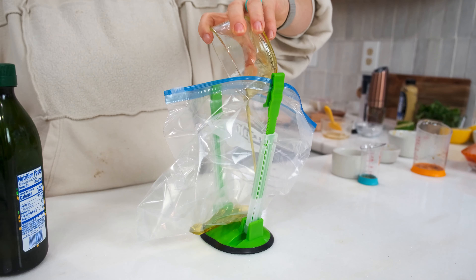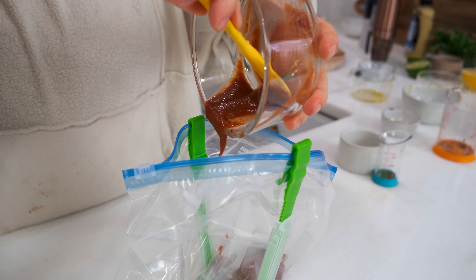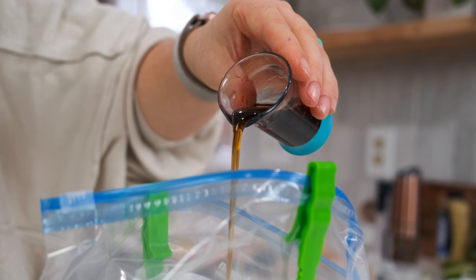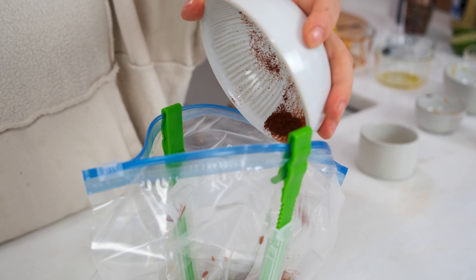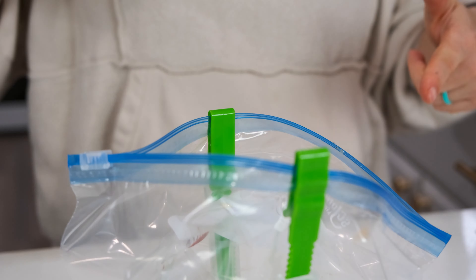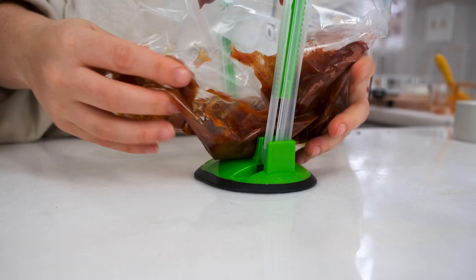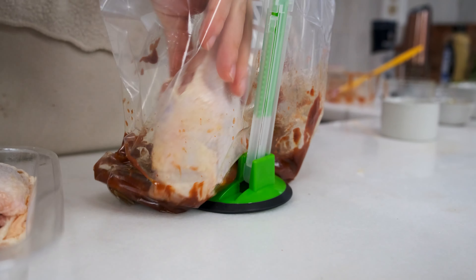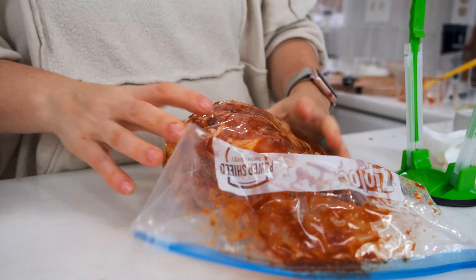Marinade number four may not surprise you at all, but the bold flavors will. It's not just barbecue sauce in a bag — we're adding some olive oil, smoked paprika, chili powder, garlic, and salt and pepper. We like to use an unsweetened barbecue sauce like Primal Kitchen to keep it refined sugar-free. If you want it a little bit sweeter, go ahead and add some honey to the mix. Toss it all together and marinate for at least 30 minutes, then grill it in the summer or enjoy it baked with your favorite sides.